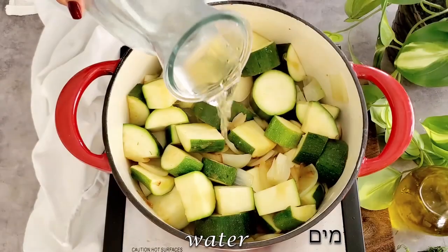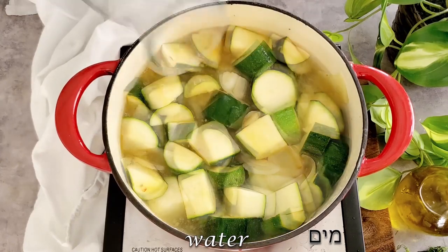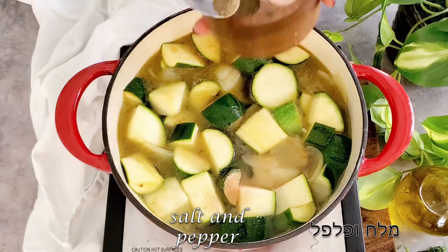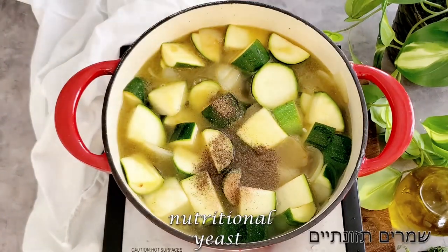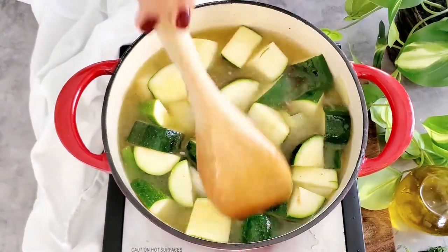It depends how you like the consistency of the soup, so it's better not to add too much water at first. We add salt, pepper, and nutritional yeast, then cover the pot and let it boil and cook until the zucchinis are soft.